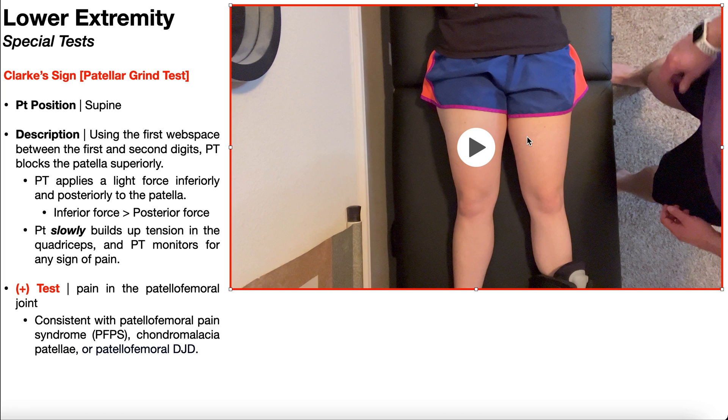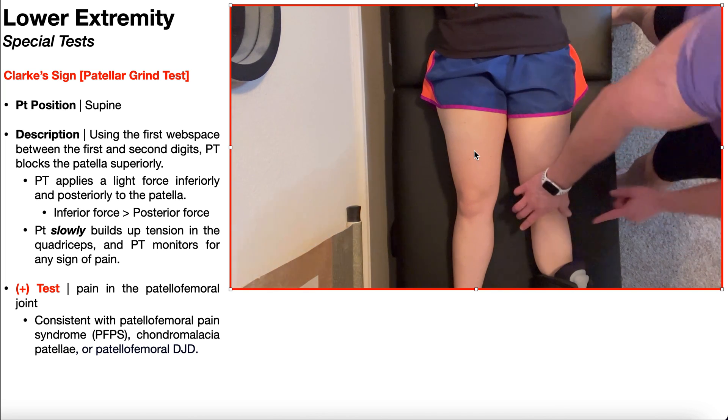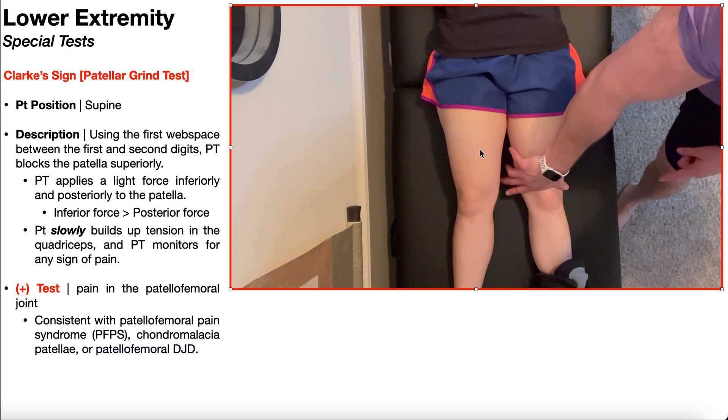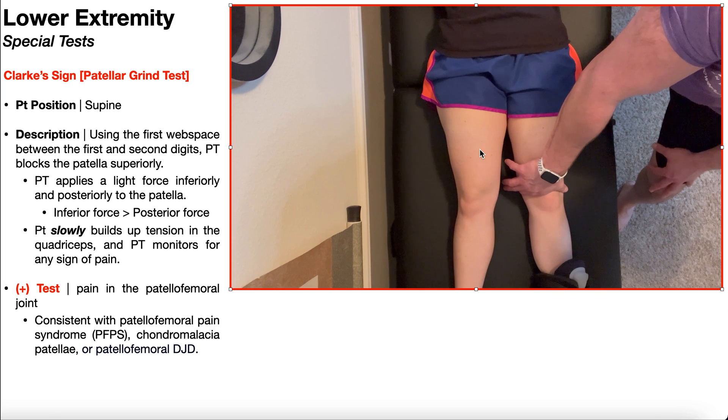Let's take one more look at Clark's sign. Using your first web space, take up the skin and the slack on all the soft tissue to get a nice grip on the superior aspect of the patella and block it superiorly. Then exert a light inferior and posterior-directed force on the patella, and have the patient slowly build up tension in the quadriceps. Make sure it is slow, and monitor for any sign of pain or apprehension related to the quadriceps contraction.